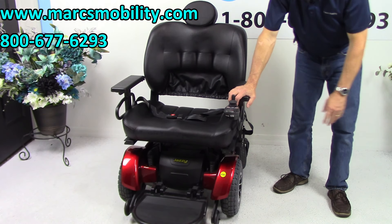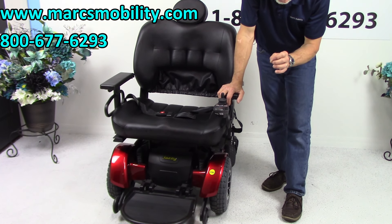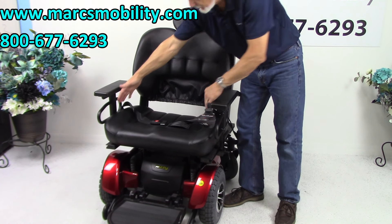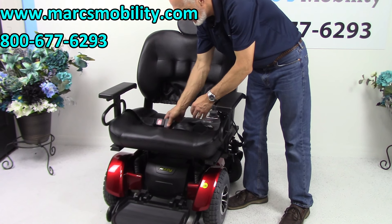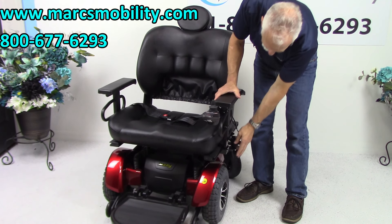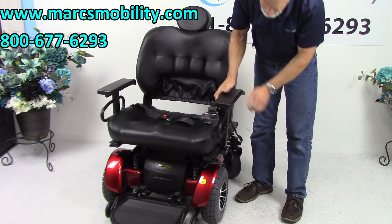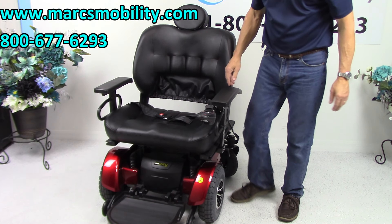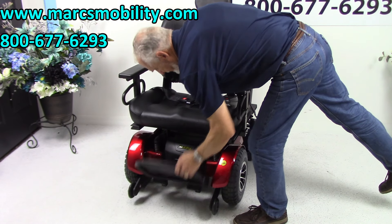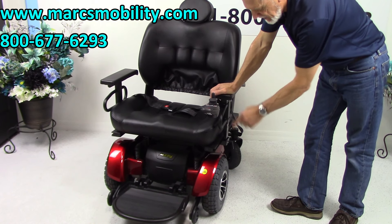To recap: this is a heavy-duty power chair with a 600 to 650-pound weight capability. It's the Jazzy 1450 with a 26 by 20 seat, a safety belt, and solid arms that can be removed if you need to enter from the side. Joystick is on the left but can be moved to the right. Flip-up footplate. Heavy-duty solid tires and heavy-duty motors. A powerful chair with an extra-large seat.